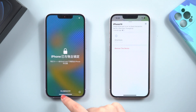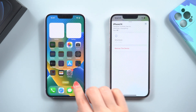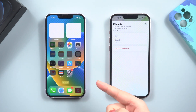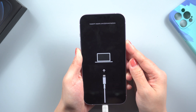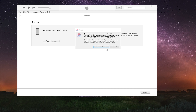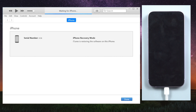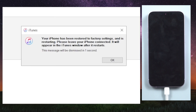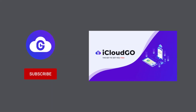You can also use iTunes to restore your iPhone to its original factory settings. Check to see if it is still connected and in recovery mode. Select Restore when you see the option to restore or update your device. Your computer will download and install the most recent version of iOS on your iPhone. When the restore is finished, your device will restart.